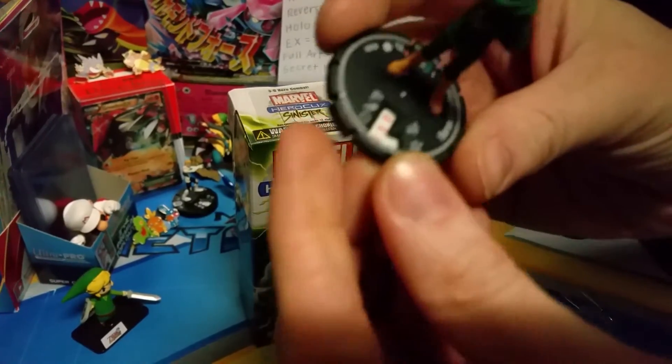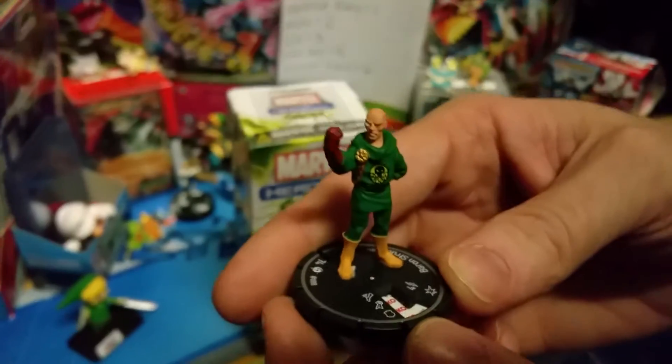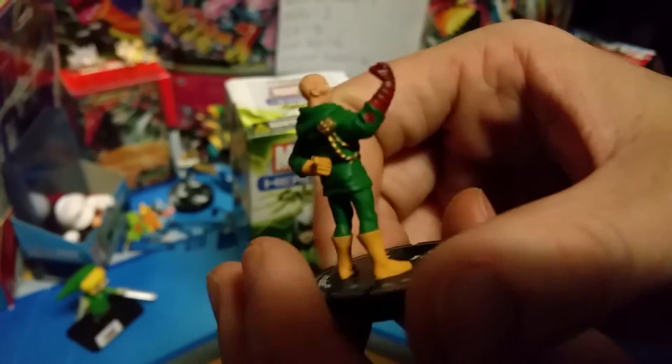First one is — who is it? Baron Struckit. I don't know who that is. Looks pretty fancy, looks a little interesting. Nice 360 for you guys already.